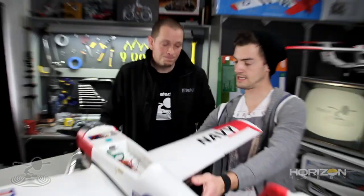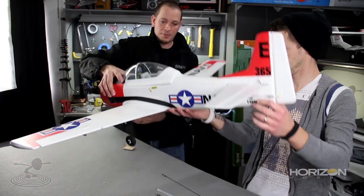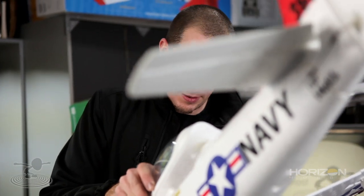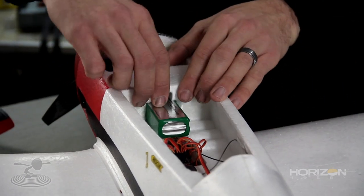We should probably check the CG on this to make sure it's the same as the original — brilliant idea. Luckily we have the stock one. We got two and a half inches back on the stock. Flipping the modified one upside down with the battery in it — it's a little nose-heavy. What we can do, since the battery is accessible, is simply slide the battery back until it's balanced properly. We'll probably have to notch out the battery stop and put some Velcro on there to hold the battery in the new position. So there's no other material or weight needed beyond the stock retract system — we're good to go.